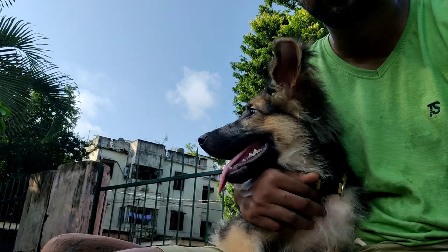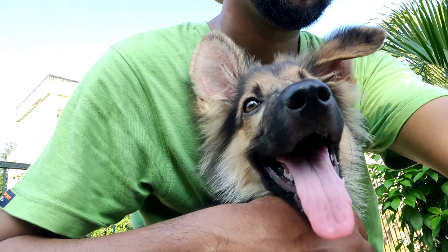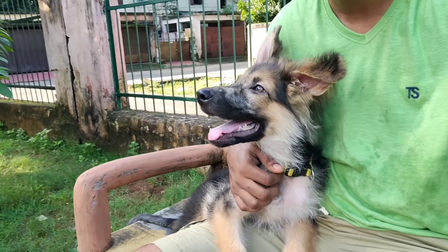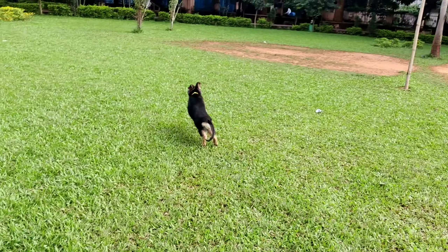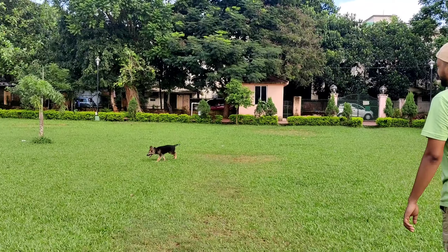Many people make the mistake of buying puppies too early and selling them at just a few days old. But guys, please don't buy so early. At that time they need their mother a lot — even mother's milk is very important for their life at this stage.